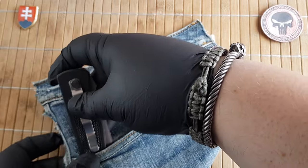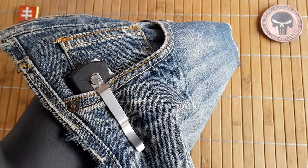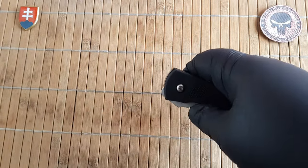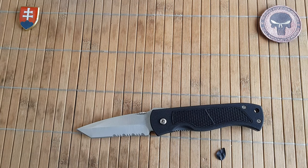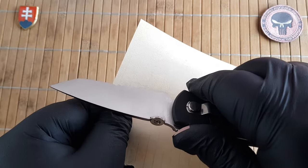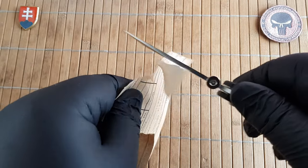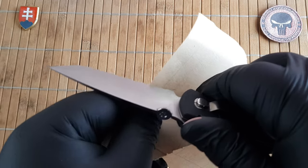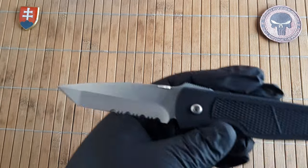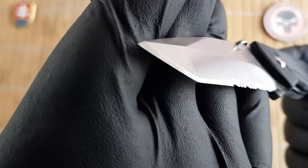The knife went into the pocket without any problems given the soft clip. As for sharpness out of the box, it is sharp but definitely not shaving sharp. It could use some stropping, but since this is a really old knife and who knows what the previous owner did to it, I cannot say for certain. The grinds look really nice though, so it was probably like this from the factory.